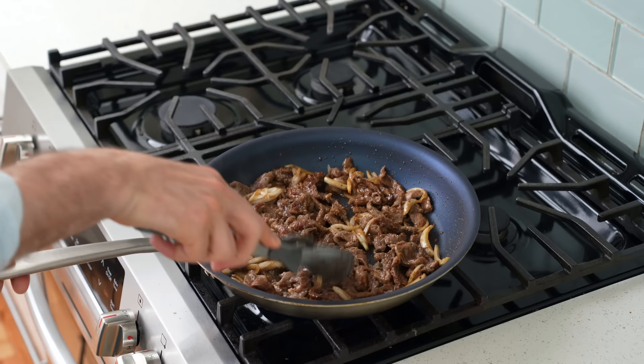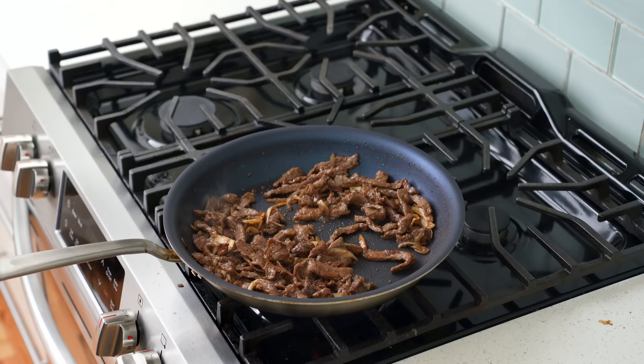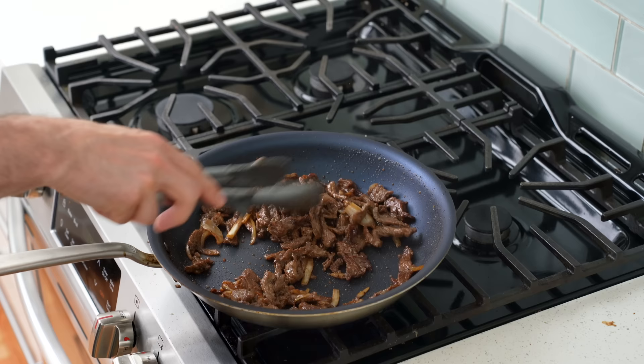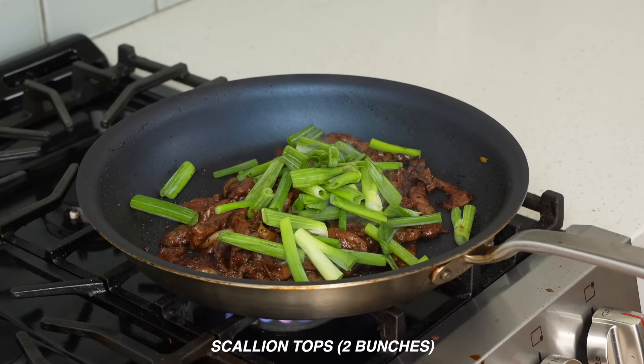After about two minutes, I'll come back and give this meat a flip to get some new beef touching the hot pan. You could serve this right now and you'd have a nice medium beef eating experience, but I like to get a deeper color and even more sear on my bulgogi. So I'll keep cooking for another two minutes or so, stirring every 30 seconds. After about 30 seconds, you can see the beef is nice and brown, the sugar in the sauce has caramelized, and the cooking liquid is fully evaporated. To finish, I'll add in the tops of two bunches of scallions — about 25 grams — and give everything a light toss to wilt those in.